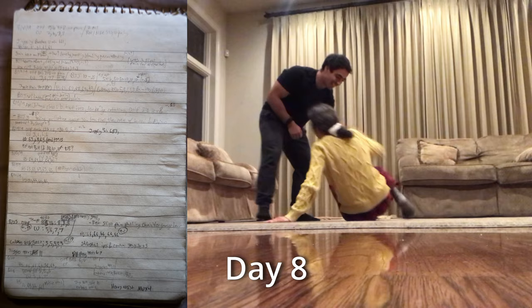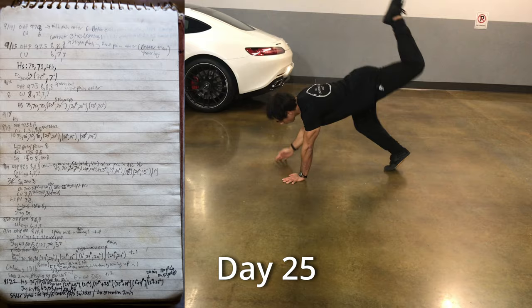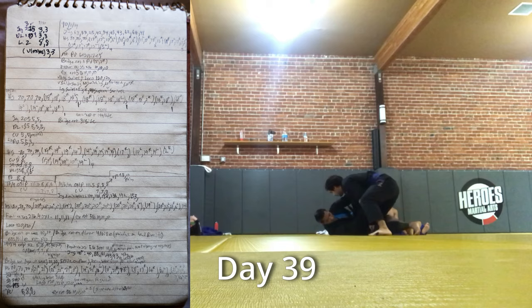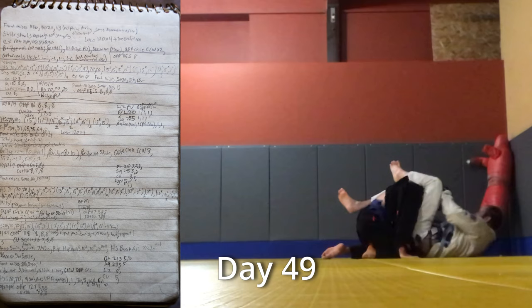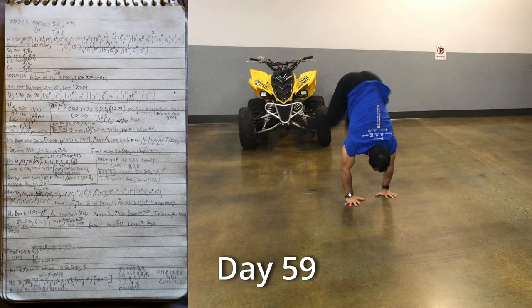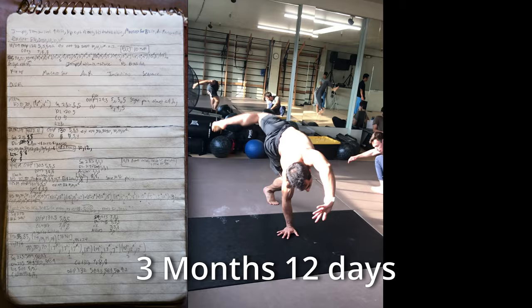What ended up being a complete game changer for me and what my method is based on is that I started a pain and injury log. I'd already been recording my workouts in a notebook for years — I highly recommend everyone do this. But now I also added notations after each exercise to quantify how my shoulder felt before and after each set and each workout. This was key because I had a way to clearly track what was helping most and what was not. I started ruling out exercises that were a waste of time and was even able to adjust the ones that worked to make them even better.